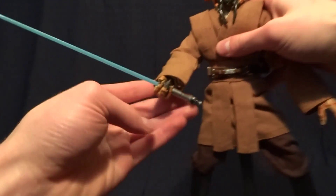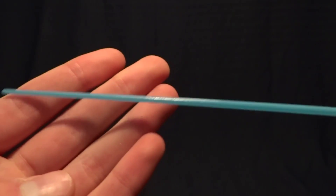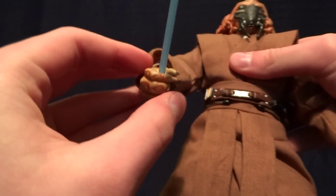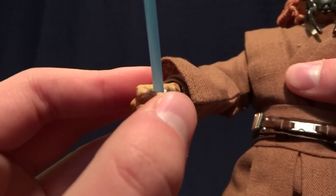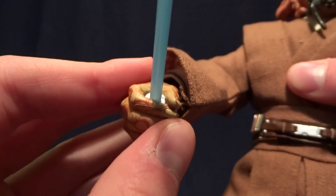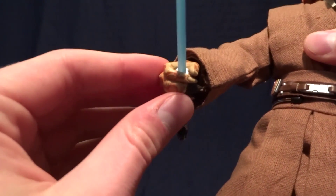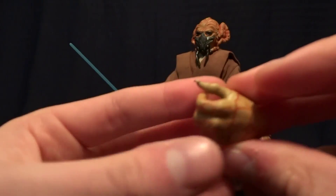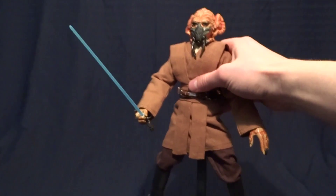The first accessory, and the one he's holding, is his lightsaber. This is not the hand that comes on him in the packaging — this is his gripping hand. And on this side, for whatever reason — this is the only Sideshow figure I have that has done this — they sculpted the fingers together so he can't hold his lightsaber properly with this hand. The other gripping hand has the fingers that aren't sculpted together, so I don't know why they did that. It's not a huge deal, just something I noticed.